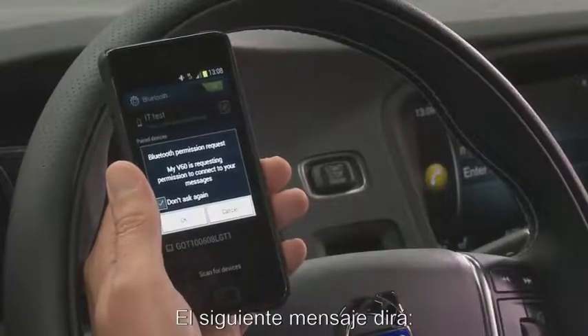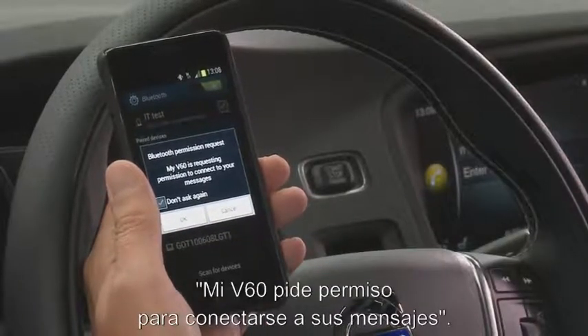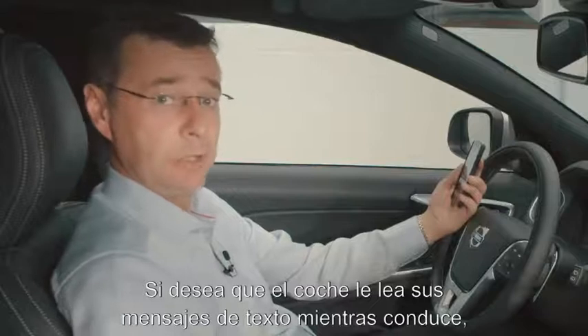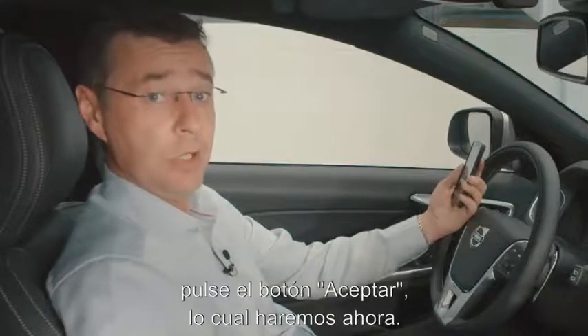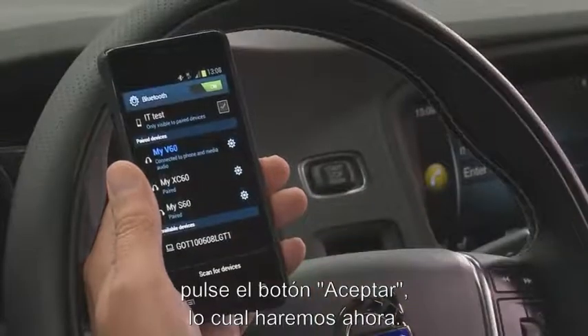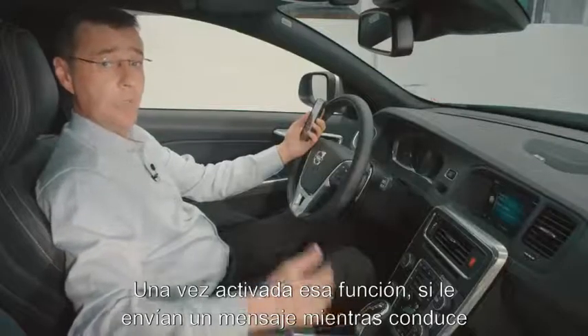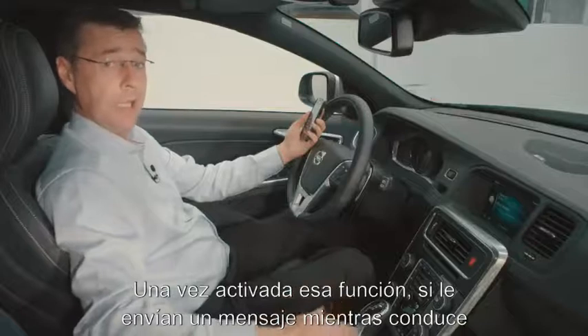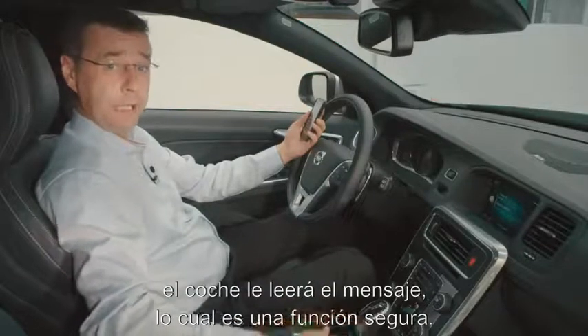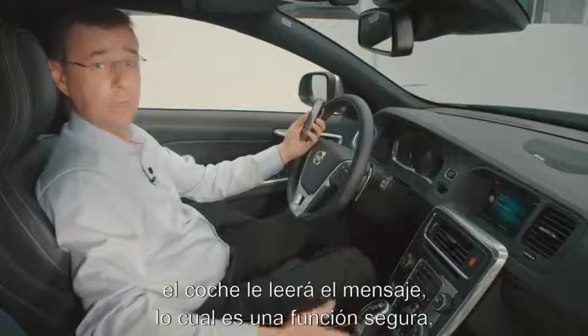Then the next message that will come up will be: My V60 is requesting permission to connect to your messages. If you wish to have your text messages read out to you by the car whilst driving, you need to click OK for this feature, which we'll do now. Once you have that feature enabled, if you have a text message whilst you're driving, the car will then read out that text message for you, which of course is a very safe feature.